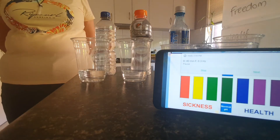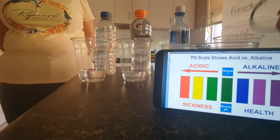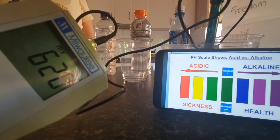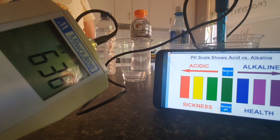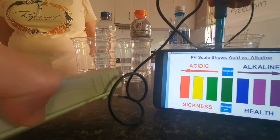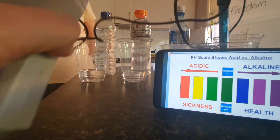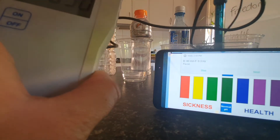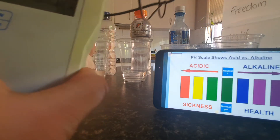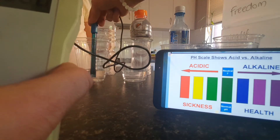I'm going to test with an ORP reader the different oxygen reduction potential. The ones that have a negative charge mean that they're full of living nutrients. Things that have a positive charge — like what's displaying on the screen now, 649, 647 — that means there's positive charged ions in there, so they're not going to be contributing to cell growth or the cell voltage. They're not going to be repairing the cell.